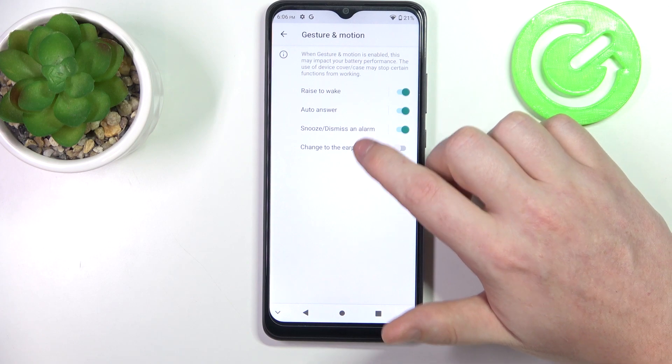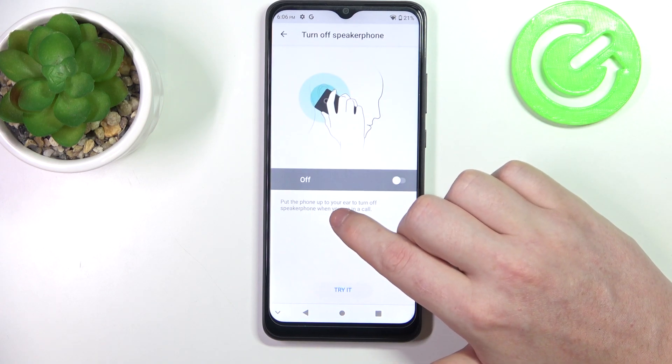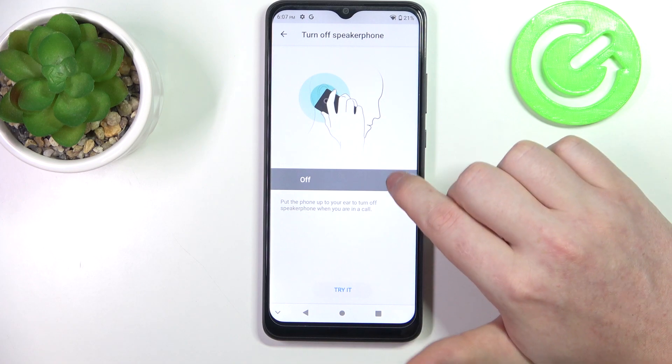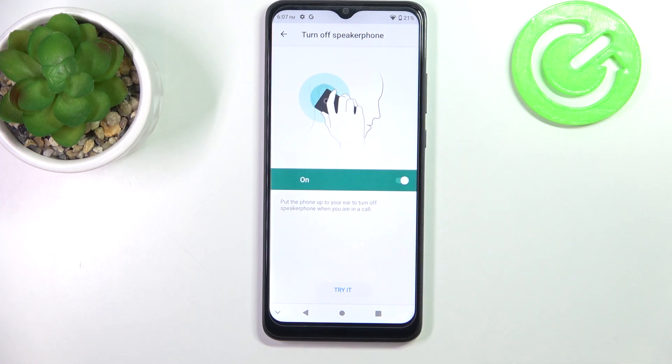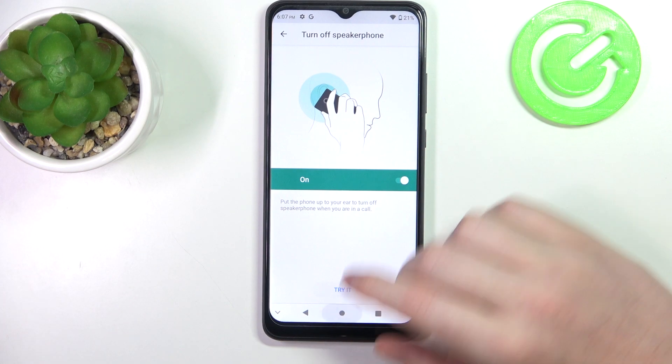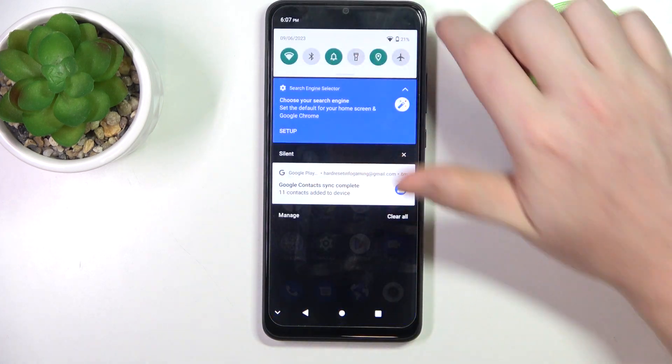And the last one is change to earpiece. Put the phone up to your ear to turn off speakerphone when you are in a call. So for example, if you receive a call and you have it on speaker, you can pick up your phone to your ear and it will automatically change to the speaker on top.